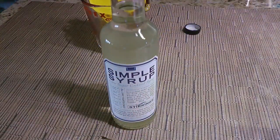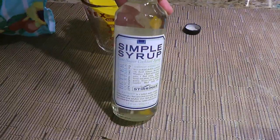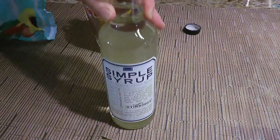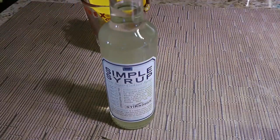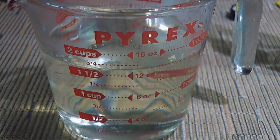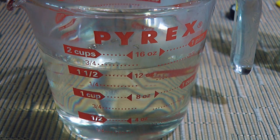This is a syrup bottle that I bought when we were on a road trip and I kept it for when I make my Simple Syrup from scratch. It's a memento from our trip, plus I don't have to make a label for it! By the way, this recipe makes about 1 and 2/3 cups.